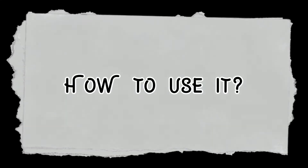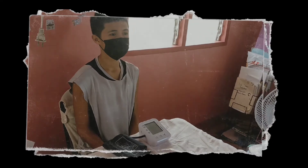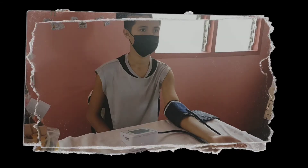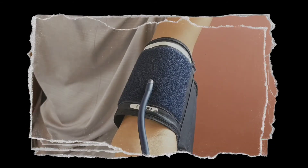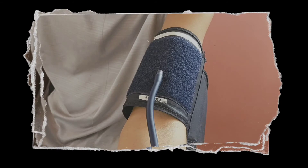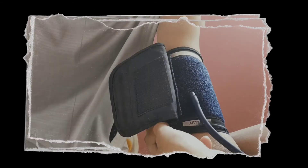How to use — demonstration: Keep relaxed before measuring. Sit down quietly for a moment. With palms up, put the wristband parallel to the heart. Keep the intake pipe and arteries parallel, place one finger, and wrap the wristband around the arm tightly in the opposite direction. Fasten it together.